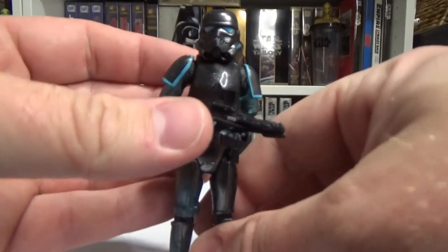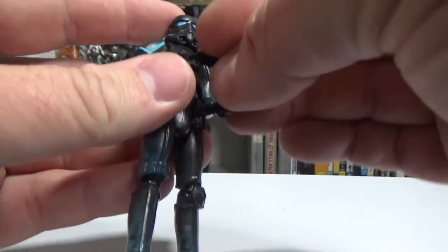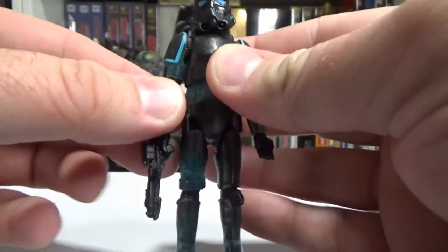There's just so much information now that it's really hard to keep track. I'll try and get him to hold it with both hands but I won't worry about that right now.